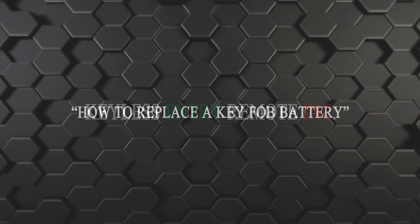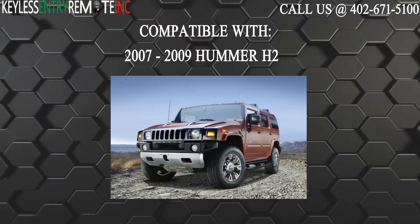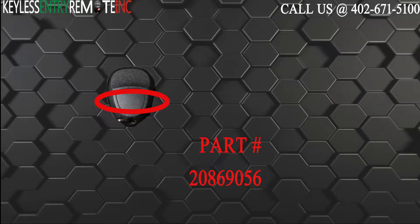Hi, today from Keyless Entry Remote I'm going to show you how to replace a key fob battery. The key fob I'm showing you today is compatible with the 2007 through 2009 Hummer H2. The part number on the back of this three button key fob is 20869056.